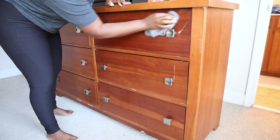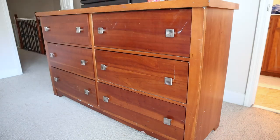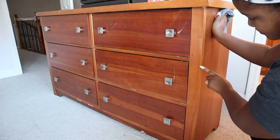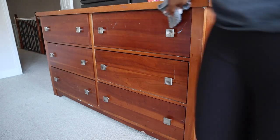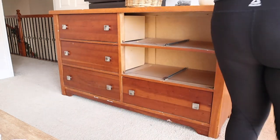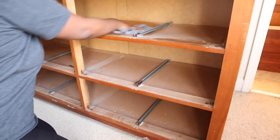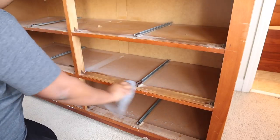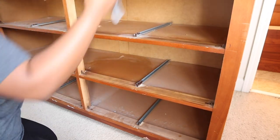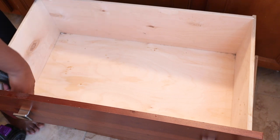The first thing I'm going to do is clean off my piece. This is the most important step — you really want to make sure you are cleaning your piece, especially if you're going to be selling it. Some things you can use: TSP, crud cutters, or regular mild soap with hot water. I've also used Lysol on mine to disinfect, especially inside the drawers.